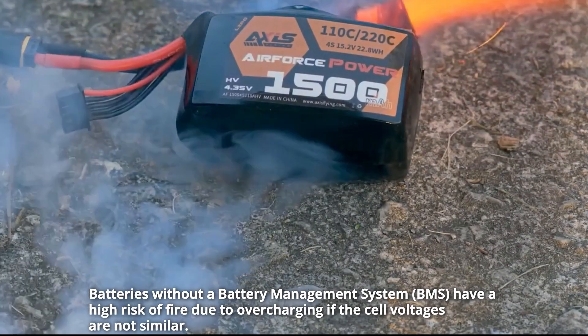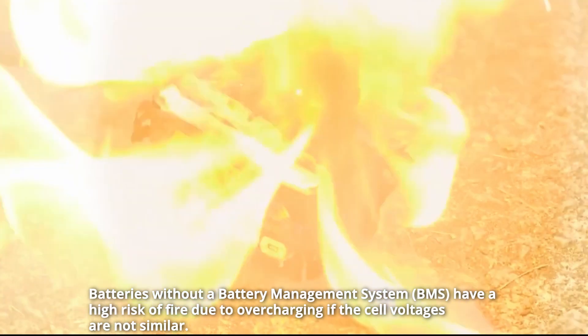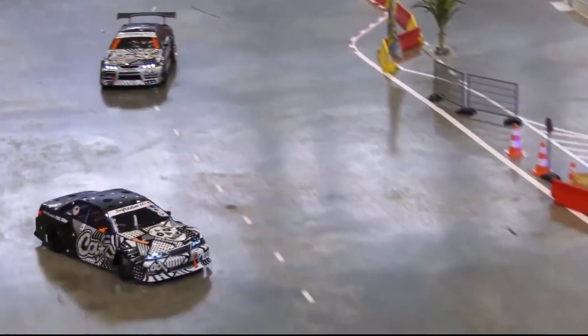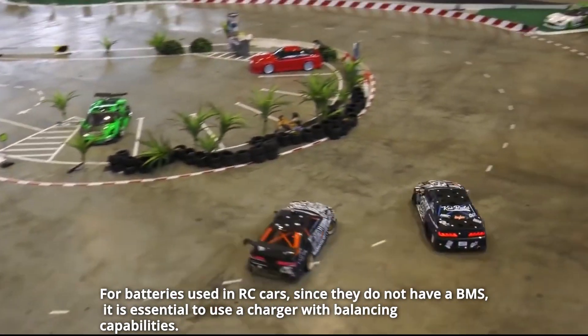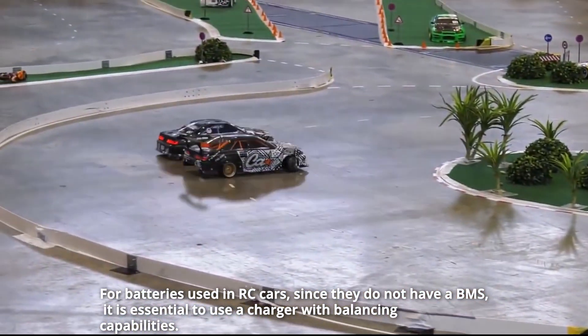Batteries without a battery management system have a high risk of fire due to overcharging if the cell voltages are not similar. For batteries used in RC cars, since they do not have a BMS, it is essential to use a charger with balancing capabilities.